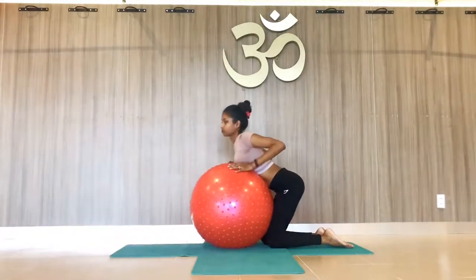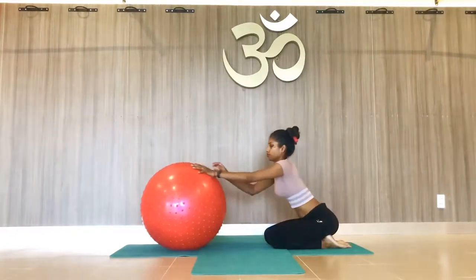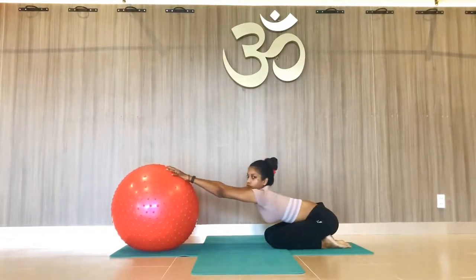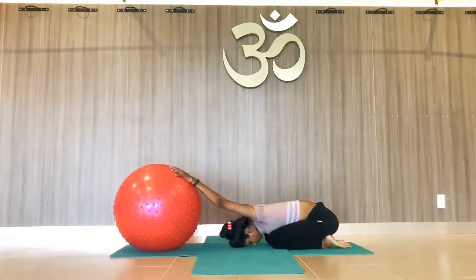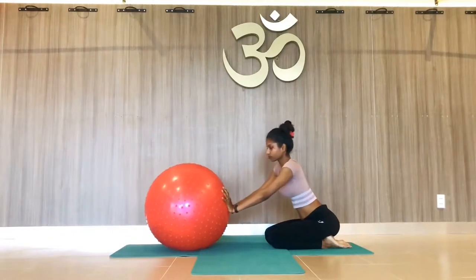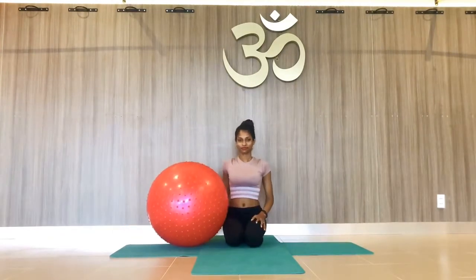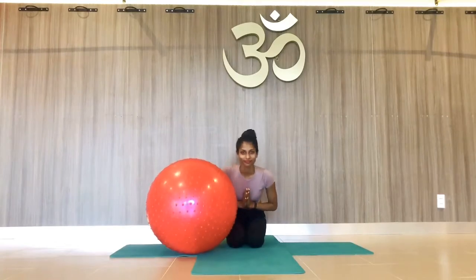Now the counter pose: place the palm on the ball and slowly go down, drop the forehead on the mat, stay there at least 10 to 15 counts so your back muscles will get relaxed and your back will not feel pain after chin stand. See you in another video — namaste, thank you.